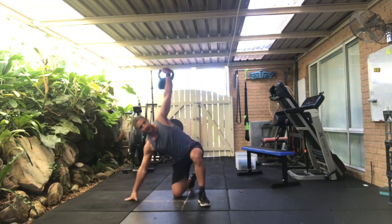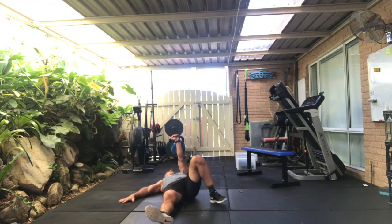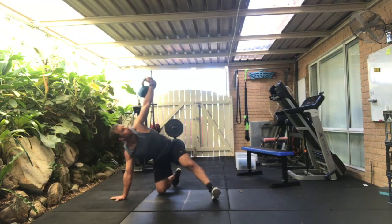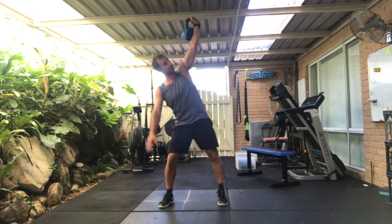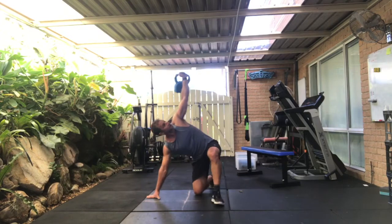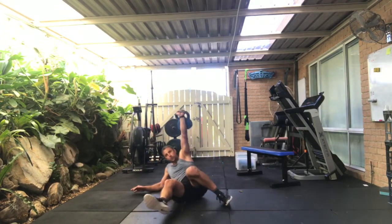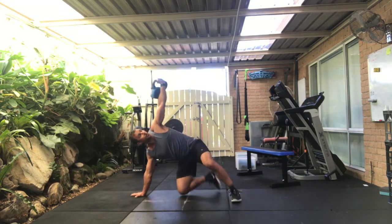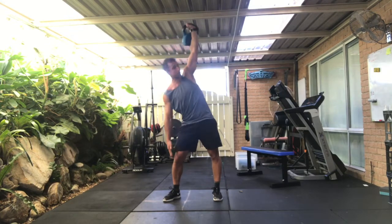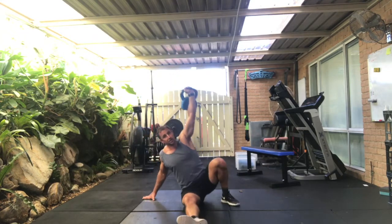Changing hands — Turkish get-up opposite arm. Big step back and down, keep the hips high as we step through, control it down, back up onto the elbow, leg through, eyes up, windmill at the top. Two more. Step back, come on down, nice and controlled, and up, and through, windmill. One more — big step back, hand down.